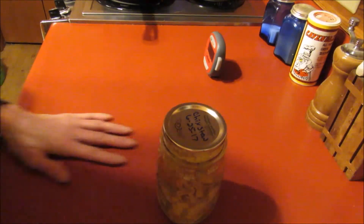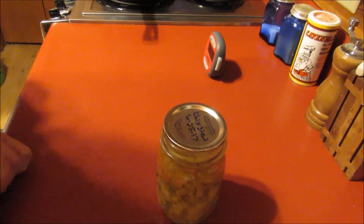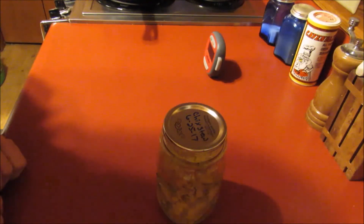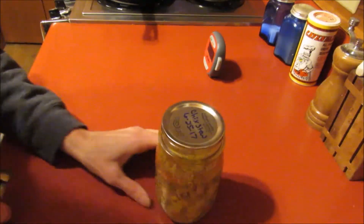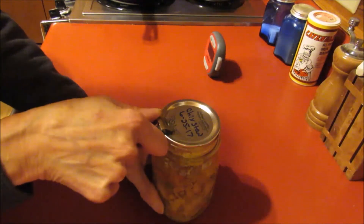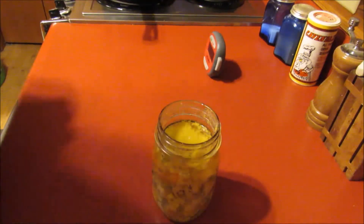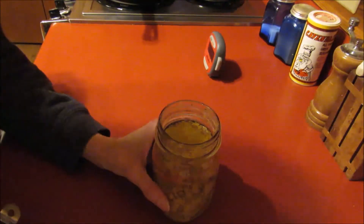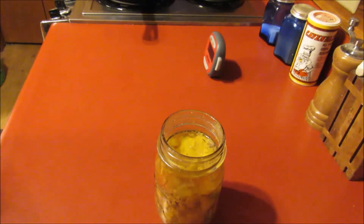I've got some pasta on the stove cooking for my husband for his dinner, because he's not brave and doesn't want to try this. I figure a little extra pasta would be good in this as well. So let's crack this jar open — got a good seal on it. Yep, a little fat on the top. Smells good! Let me get this dumped in a pot and heat it up.